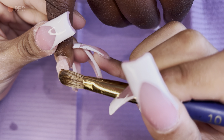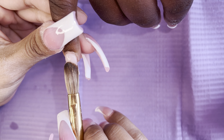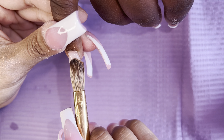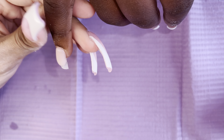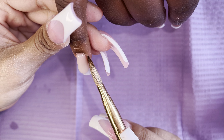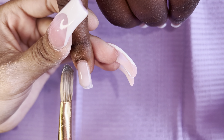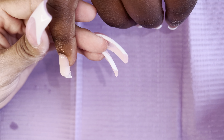Hey loves, welcome back to my channel. Today we're gonna be doing some chrome nails. I'm starting off by using Classic Nude by Valentino — their products are super buttery and they give you time to work with each bead. That's why I truly recommend this brand for beginners, because you have time to mold your acrylic with each bead.